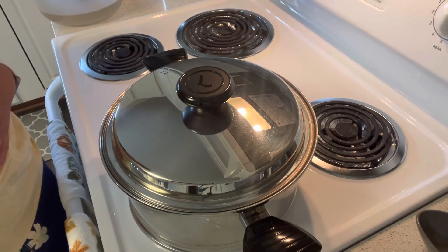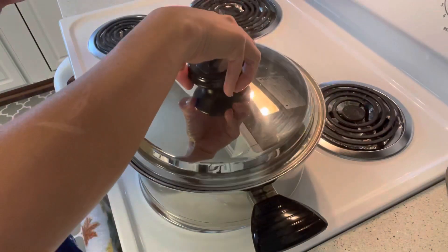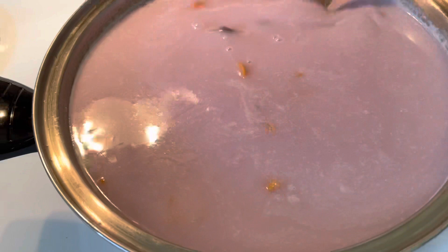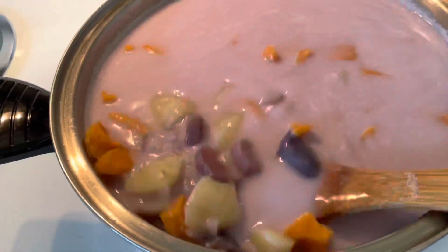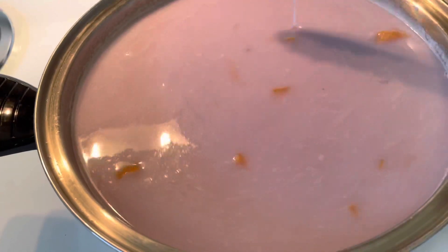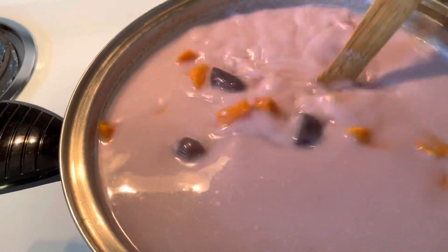Cook for about 15 minutes and then we're going to check this again and add our remaining ingredients. As you can see, the soup is getting thicker. Our root crops are already cooked, so we're just going to wait a little bit until the soup thickens a little bit more, and then we're going to add the remaining ingredients — the tapioca pearls and the sweet jackfruit meat.